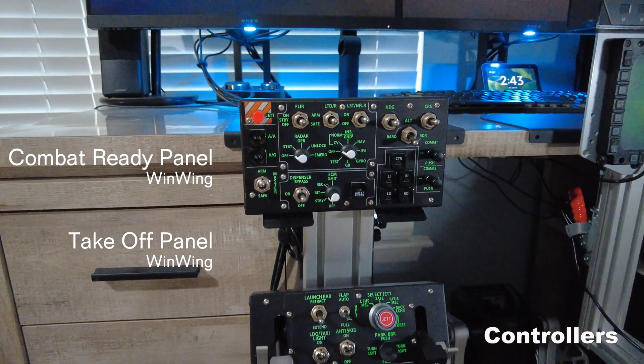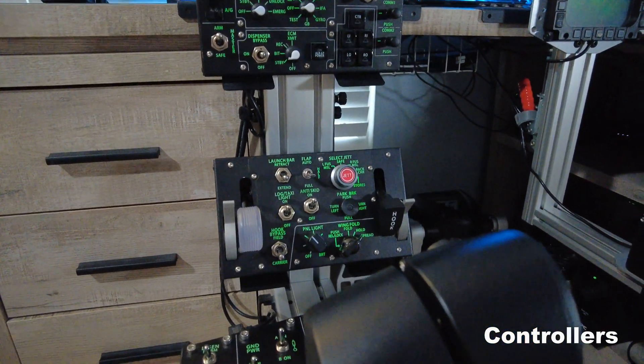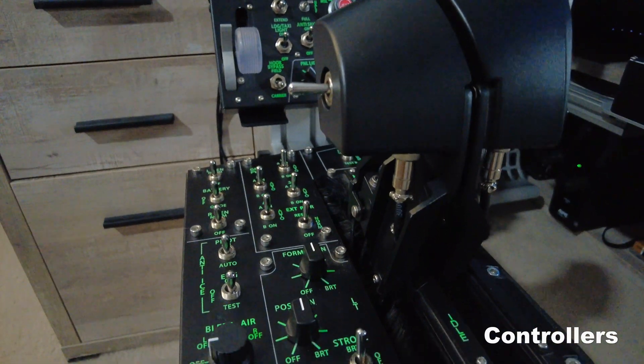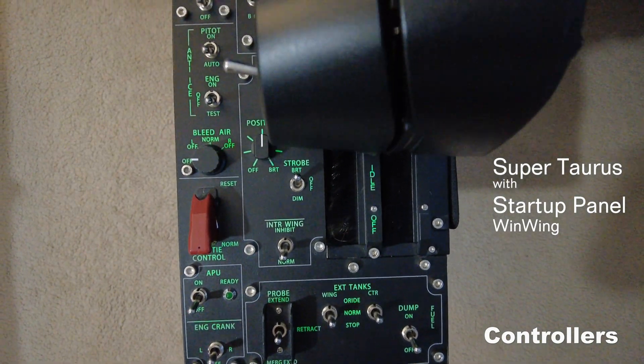Moving over to the left side of the cockpit we have the combat ready and take off panels from WinWing. And for the last piece of gear is the WinWing Super Taurus Throttle.